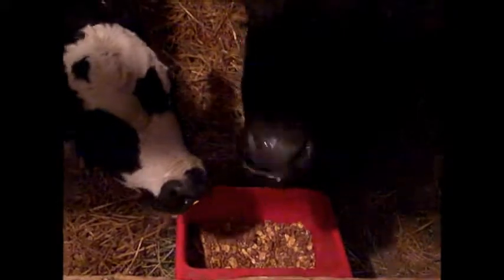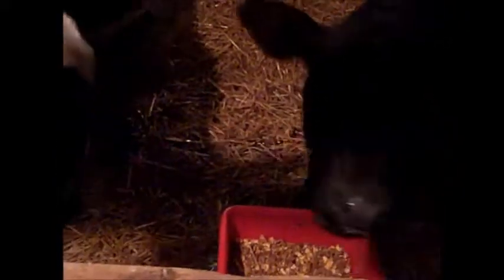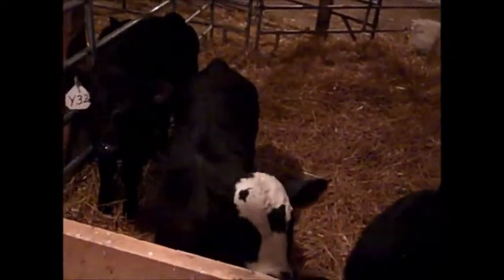They have hay and feed in there at all times just to get them to eat it. We're not rationing or anything at this point — they have it at all times so they can keep eating. We keep one LED light on in the barn. We keep it on for two reasons: number one, it keeps them calm because they can see each other during the night, and number two, it helps them find food and water at night if they get up.